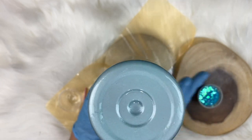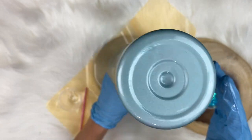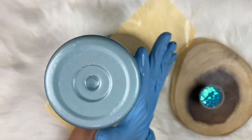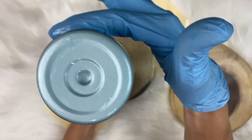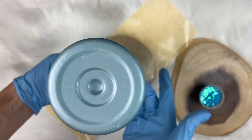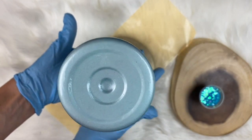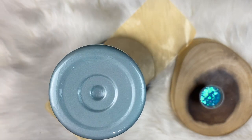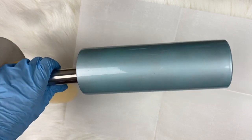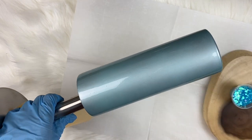I also like this method because when the glitter is stuck, it is stuck — not just by repositional adhesive, but by glue. This epoxy is no joke; it will hold that glitter. Now we've got this cup completely coated. You can see it's very shiny — that is the micro-thin layer of epoxy over the top of it.